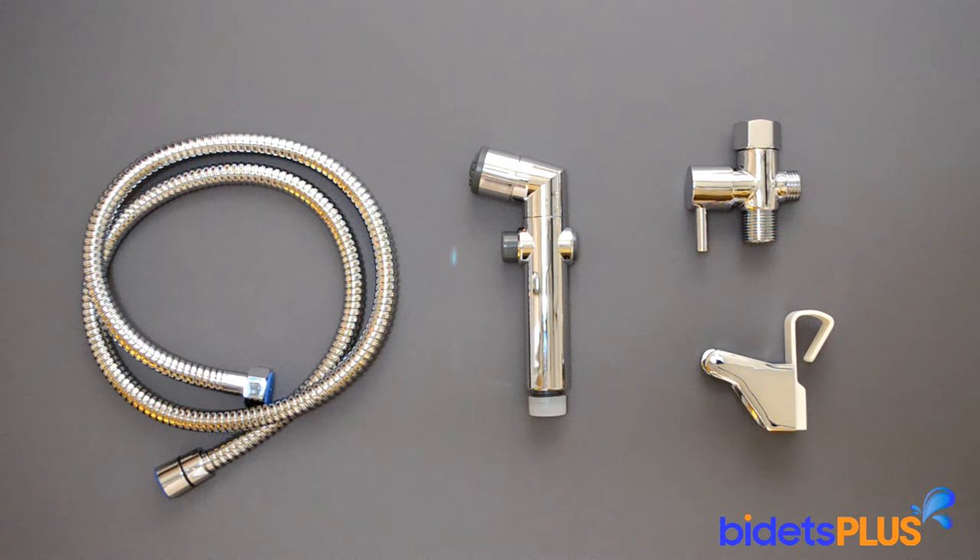Included with your Brondell CleanSpa is a 45-inch hose, the spray head, a T-valve which connects to the bottom of your toilet tank, and a holster which mounts the CleanSpa on the toilet or on the wall when not in use.